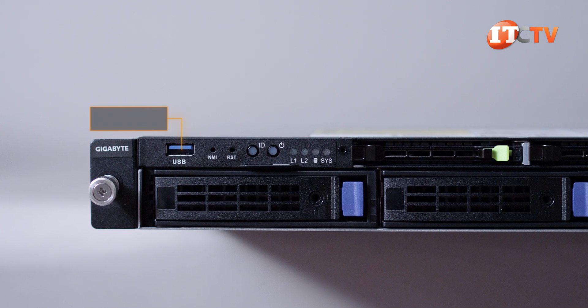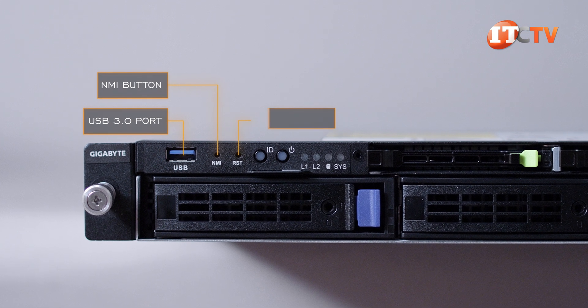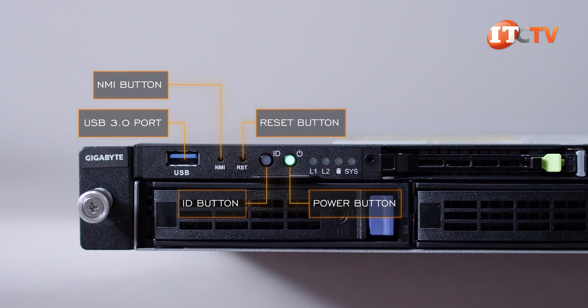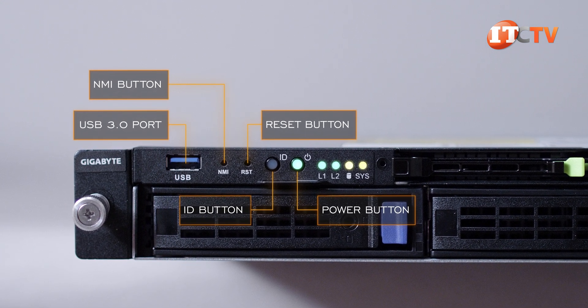To the left of the storage bays, a second control panel has a USB 3.0 port and a few buttons and LEDs, including a non-maskable interrupt button, reset button, ID button, and power button with LED. Next to that, status LEDs for LAN 1 and 2, hard drive status, and general system health status.